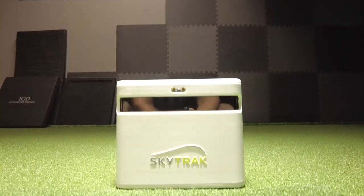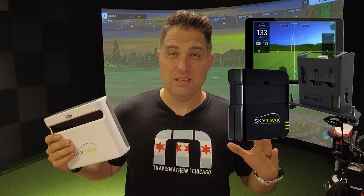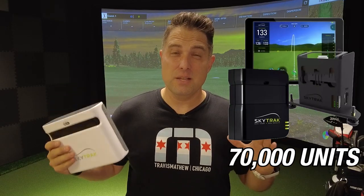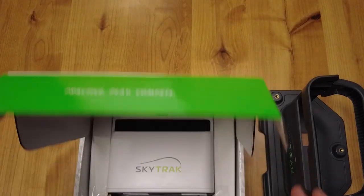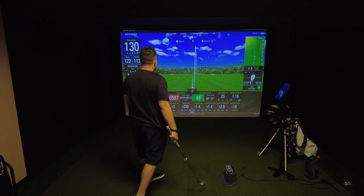This is the all-new SkyTrack Plus, one of the most anticipated launch monitors and simulators of the year. The original SkyTrack came out in 2014 and sold over 70,000 units, making it the most popular launch monitor out there. In today's video, we're going to unbox it and take you through all the features and settings to see if this really is the best launch monitor of the year.